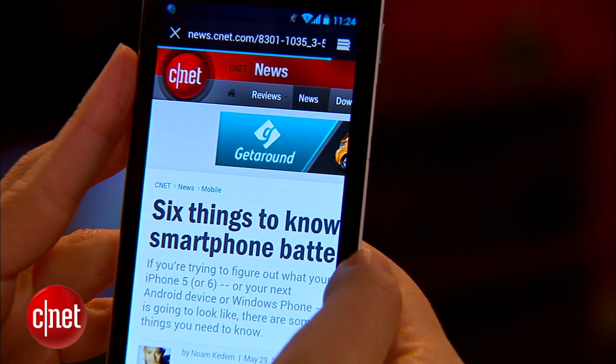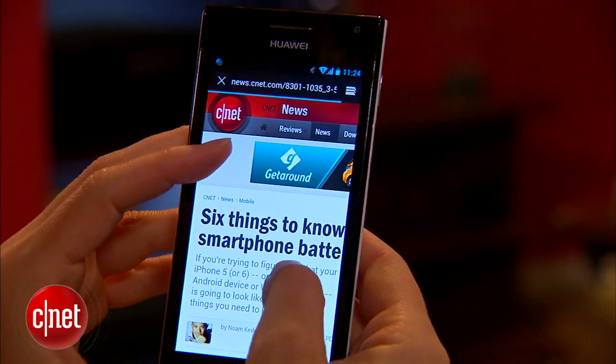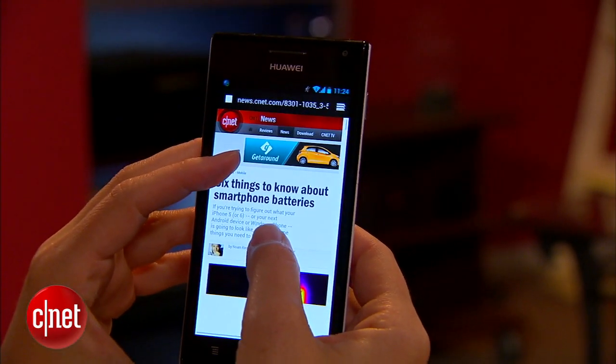Now it would be really interesting to see the Ascend P1 in the United States, but unfortunately it is unlocked. The P, by the way, stands for Platinum Series — Huawei has their Diamond Series, their Platinum Series, their Gold Series, and Y for Youth Series.